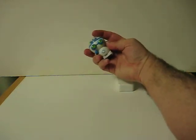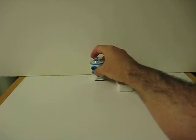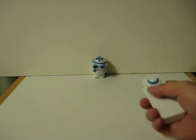So let's switch him on. And here we go. Forward.